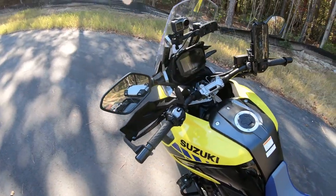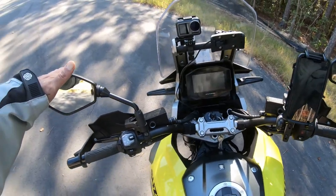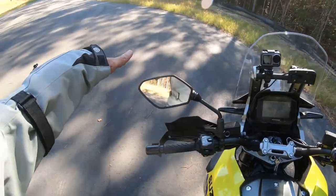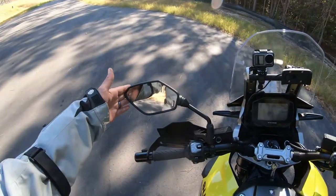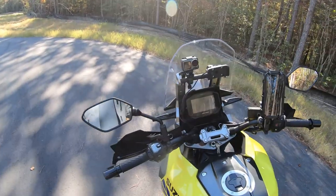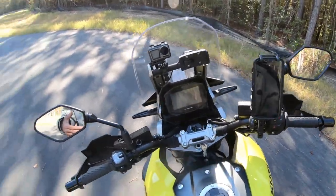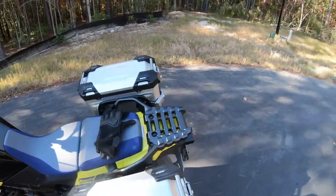The mirrors are great — they're extended far out. You can see they're literally far enough out to where you can really see around you. I'm kind of a wide guy and wear a padded jacket so it kind of blocks a bit, but it does great as far as seeing traffic behind you in both lanes.